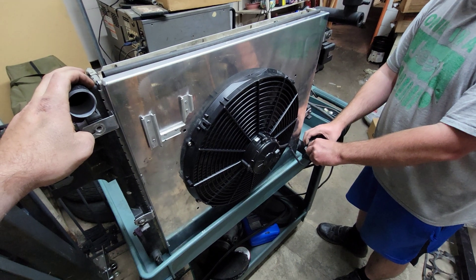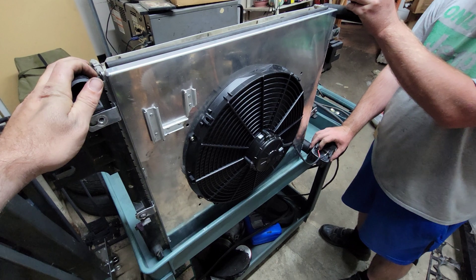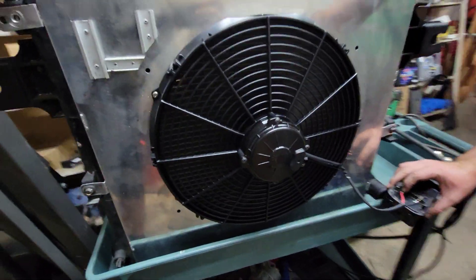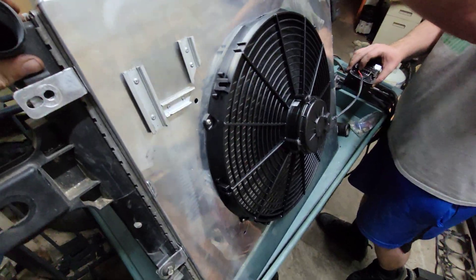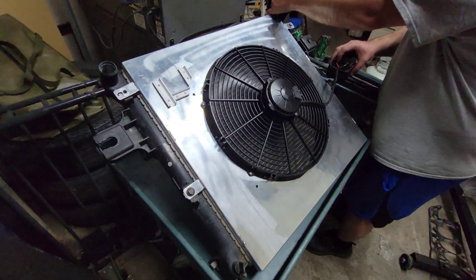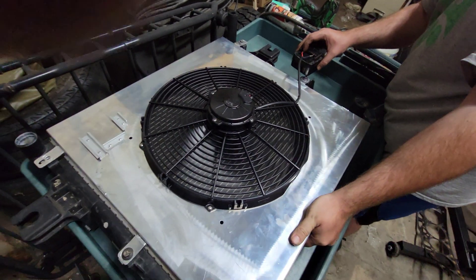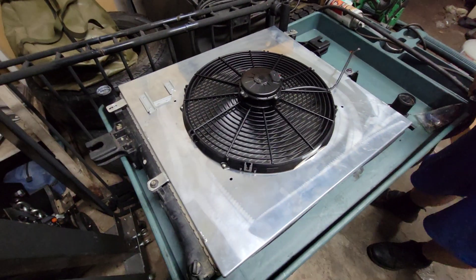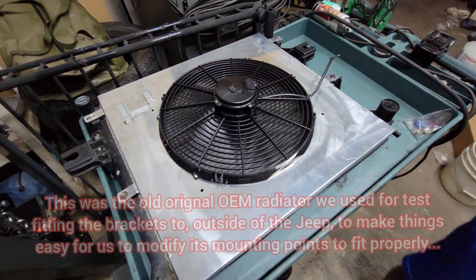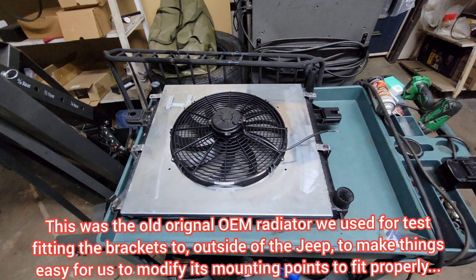Let me hook it up and let you hear it. Here's the power hooked to it. Worked real good. It's ready to go in a 2005 5.7-liter Jeep Grand Cherokee. Let's get started.